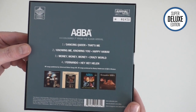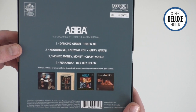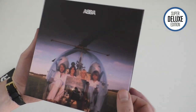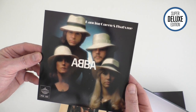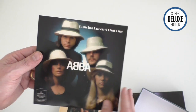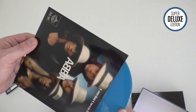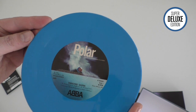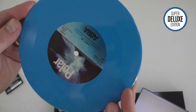So four singles - how strong is this? Dancing Queen, Knowing Me Knowing You, and Money Money Money. And you do get Fernando, which wasn't on the album. This is a lift-off lid box set with a very glossy sleeve. These are heavyweight pressings, which is quite unusual for 7-inch singles.